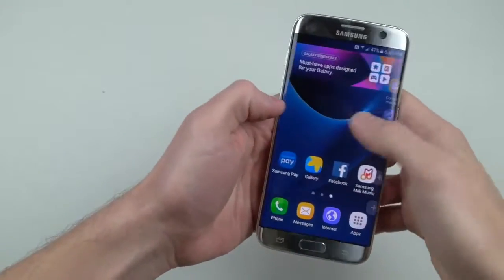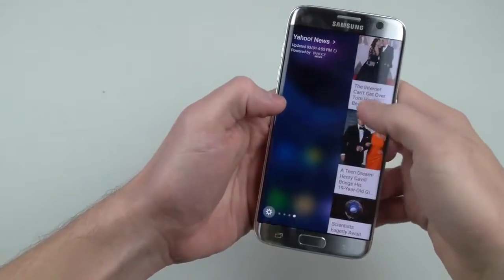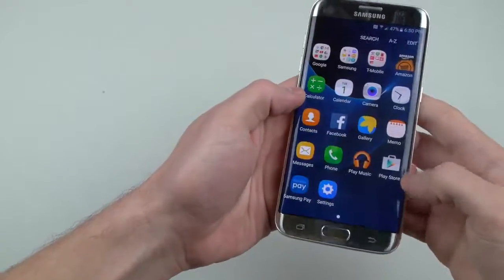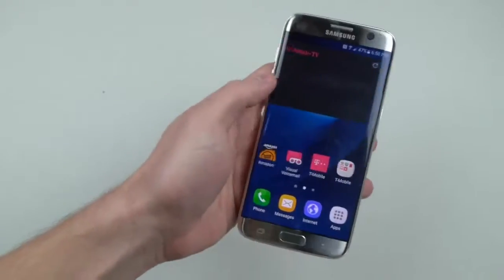There's the edge — I want to show you guys, look at those edge features. You have your news, you can just check what's going on on Yahoo quickly. Absolutely amazing guys. It's our yearly tradition, we have to do it.